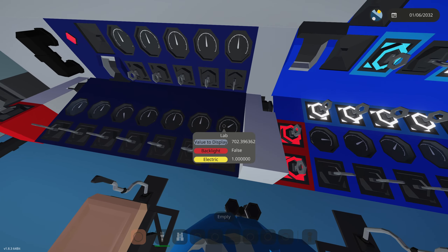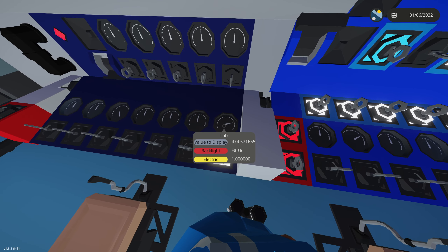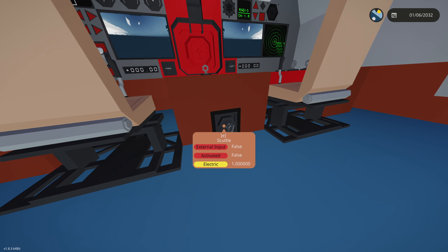We are currently filling up with water in a lot of rooms and the bilge pump can't keep up with that much water. There we go — now the bilge pump is bringing levels down. That's basically the submarine, and to scuttle it you activate this button.